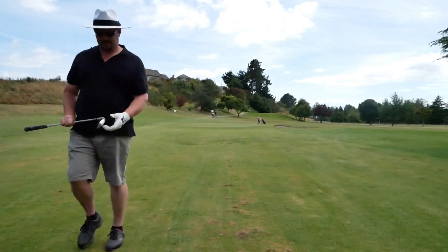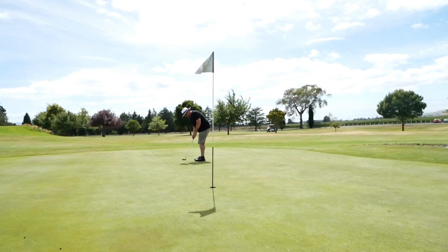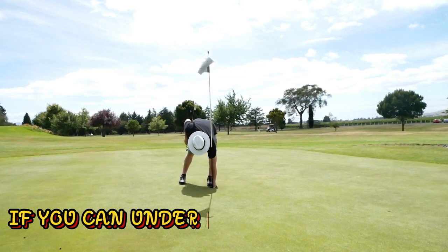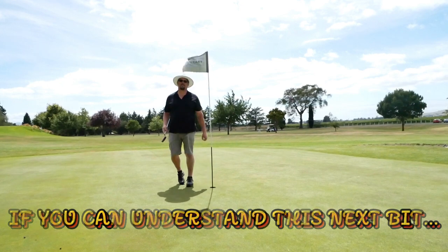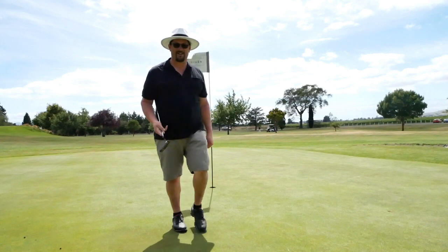Ok, nice. Come round, come round — yes! Look at that! Oh man, my putting is on today. I just wish the rest of my game would match it — drive it. Show putt for dough, and dough's got the putting down.